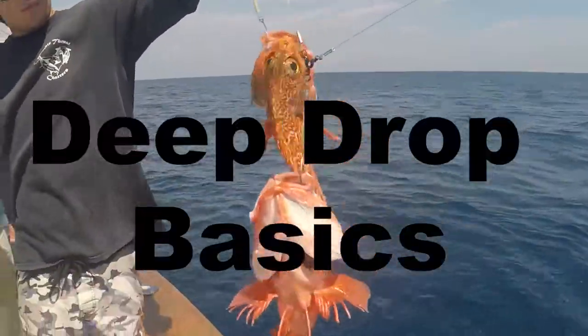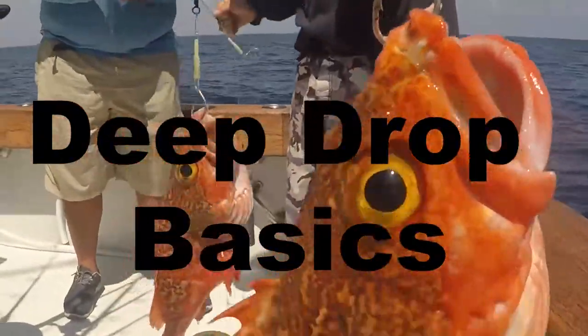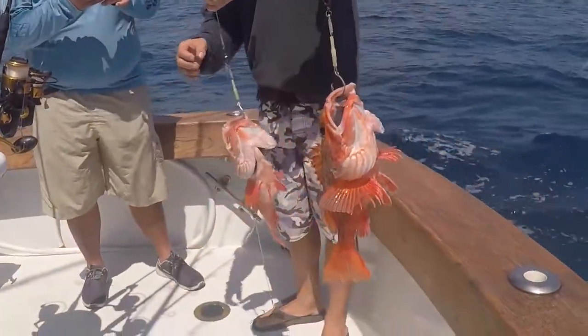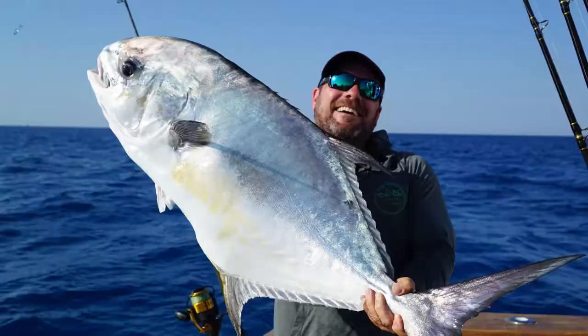Hey guys, today we're bringing you Deep Drop Basics so that you can learn how to catch Black Belly Rosefish, Tilefish, Queen Snapper and more here on Double Thread Charters.